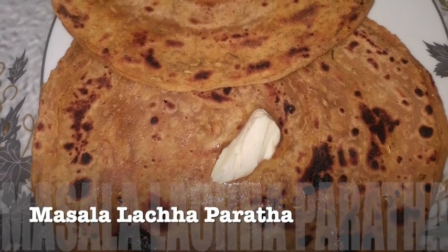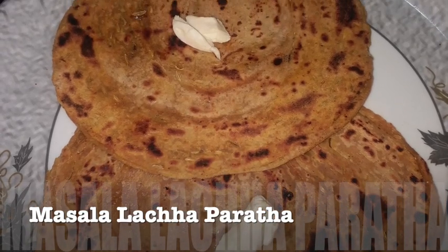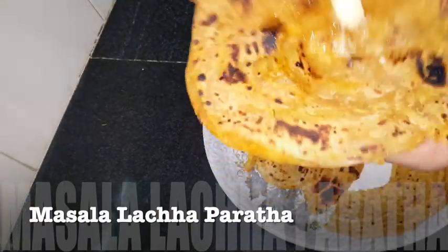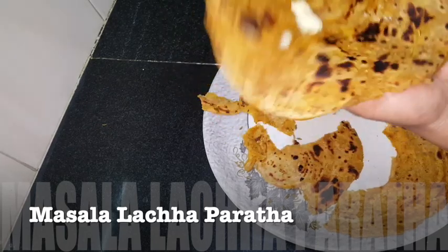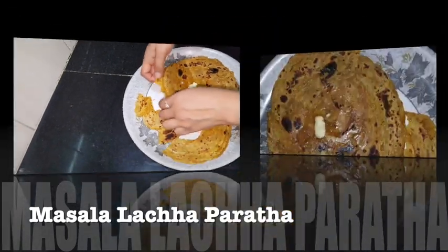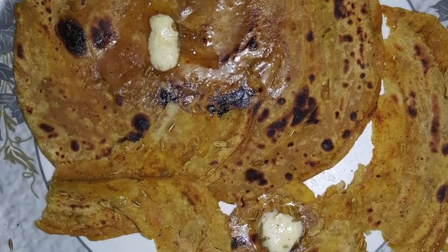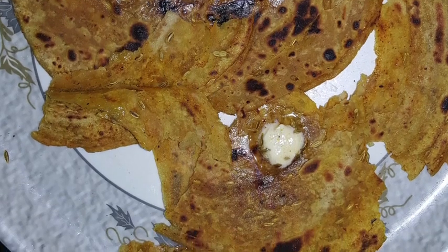Hello friends, welcome back to my channel Chakpatra Soi. Today I am going to share with you the laksha paratha, or layered paratha recipe. Normal paratha is in our daily routine, but sometimes we try different paratha which adds a new flavor to our taste. So it feels delicious. So let's start with this, and if you haven't subscribed to my channel, please subscribe and let's get started.